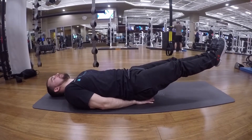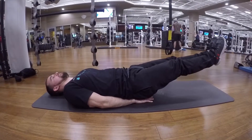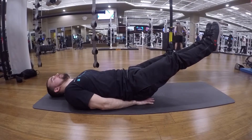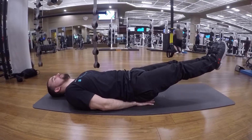Very important to drop your legs slow. You're going to be targeting your core, slightly a little bit of your back. If you have low back pain, I would skip this exercise, but definitely focus on the core and repeat this movement till failure.